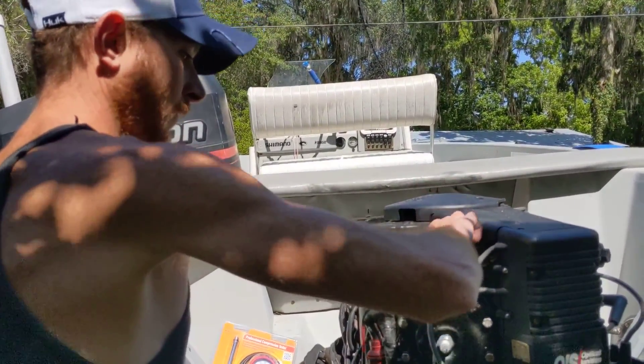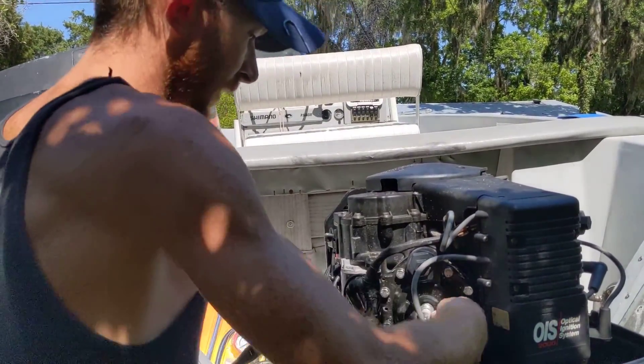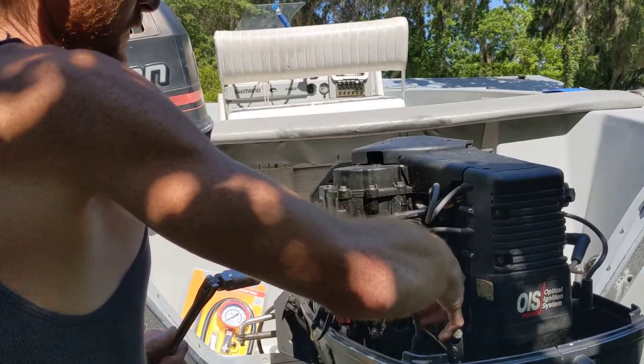All right y'all, done the heads on the boat. I'm gonna do a compression test on it. I haven't done a compression test on it since I done them. Just bought a compression test kit today.